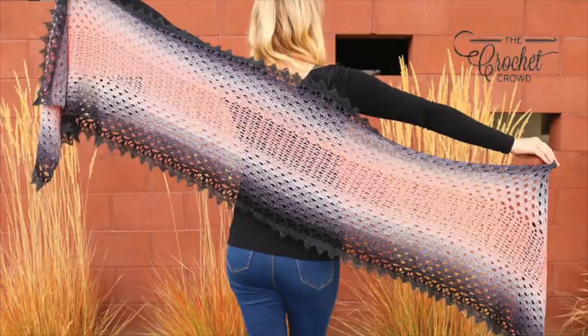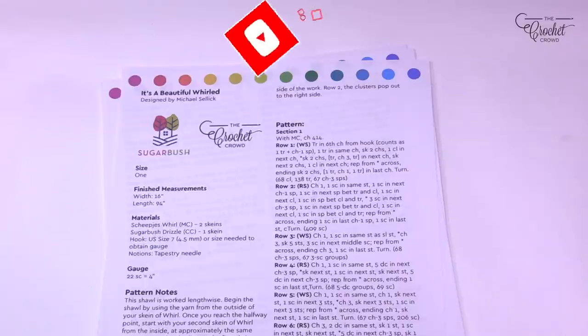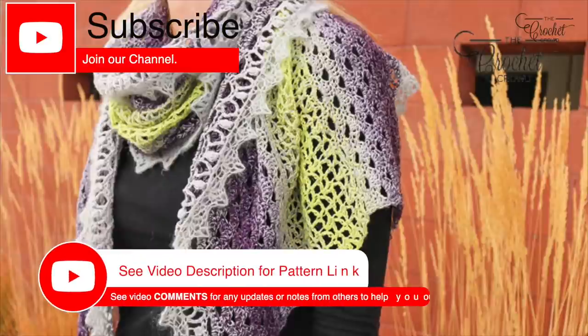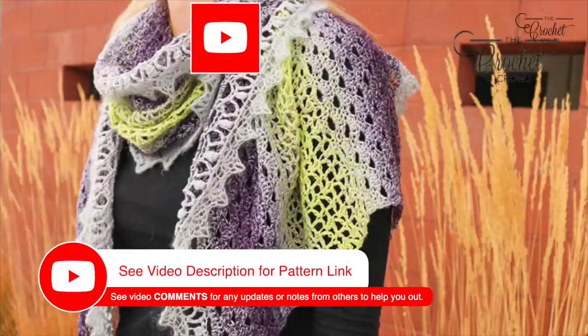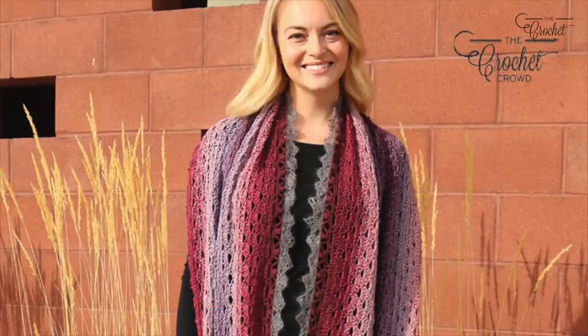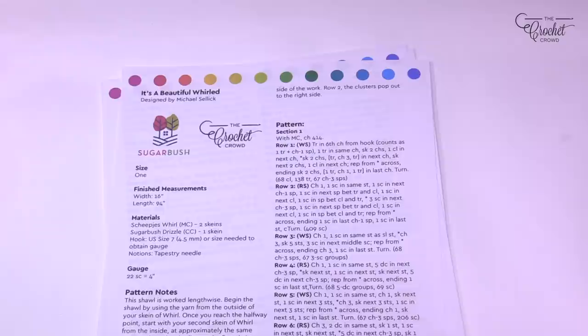Welcome back to The Crochet Crowd as well as my friends over at Jimmy Beans Wool. Today I have my own pattern and this is the It's a Beautiful World Shawl. This is a really delicate shawl using quite thin yarn and a small size hook — a US 7, 4.5 mm — and we're going to be using transitioning yarn today.